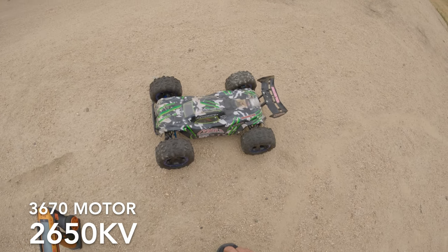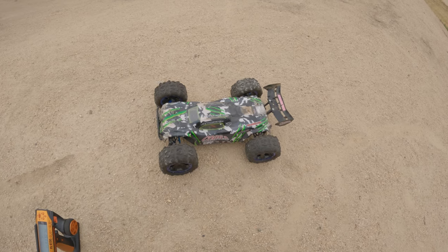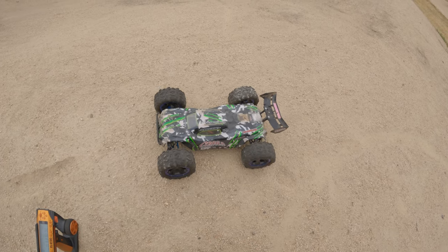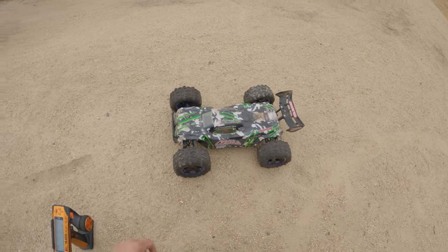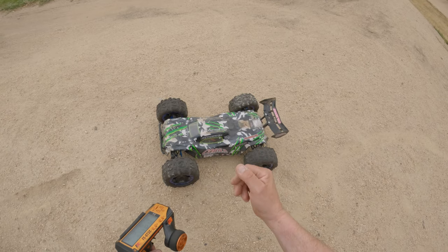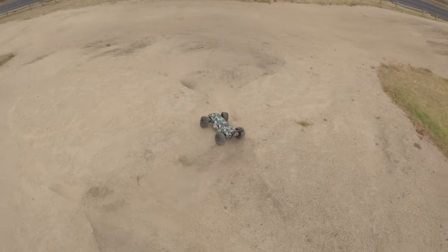This one's going to get a Dumbo RC upgrade as well. I did run out of receivers - whatever you want to call them, they go in the car - and yeah we're going to change all these over and get rid of all my Flysky stuff. So yeah, let's have a bash and have some fun today.